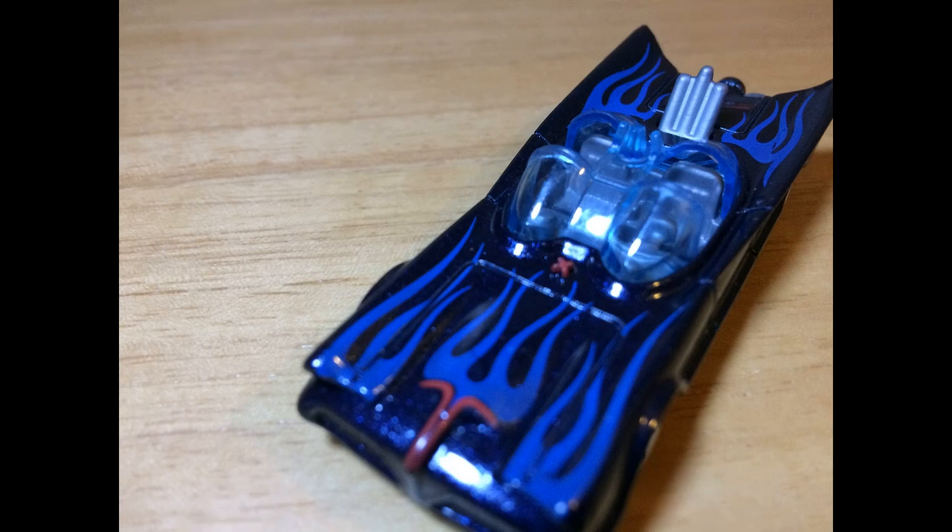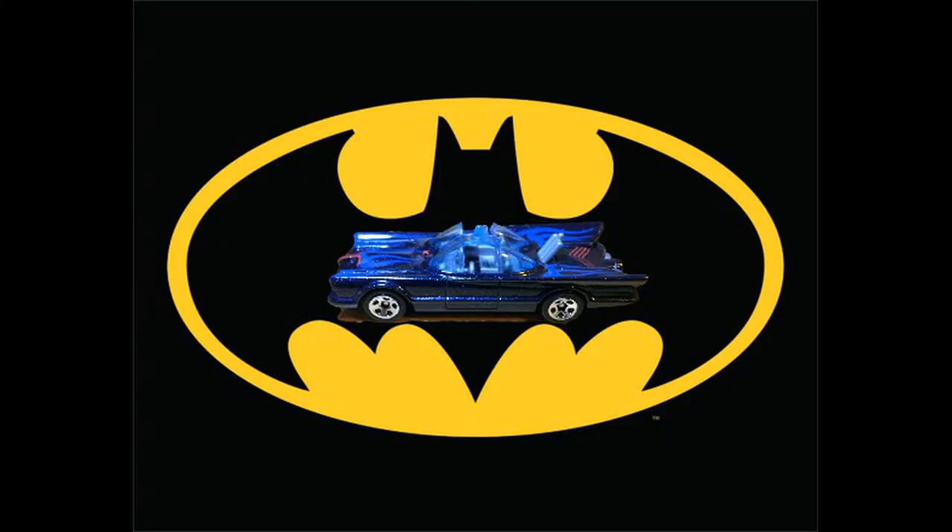I call those rockets in the back because I had a toy car as a kid that had rockets that actually fired out. But those are actually exhaust tips on the original Batmobile. On the old toy I had they were rockets that shot, so it was pretty cool.